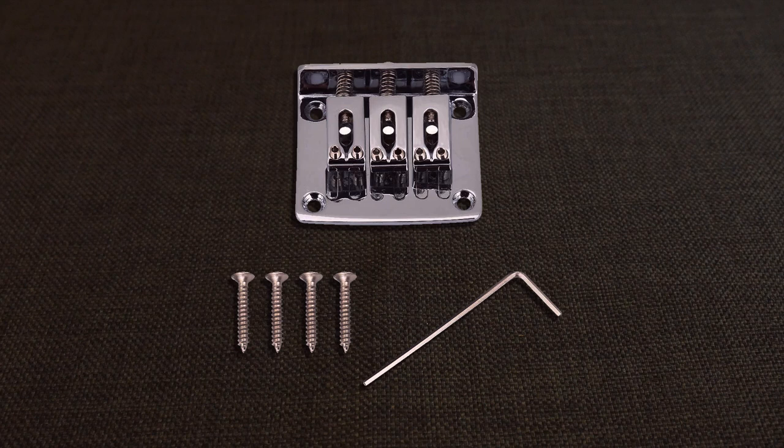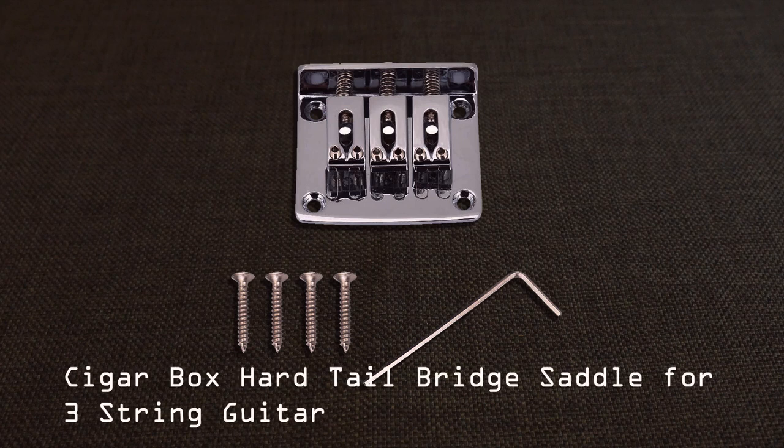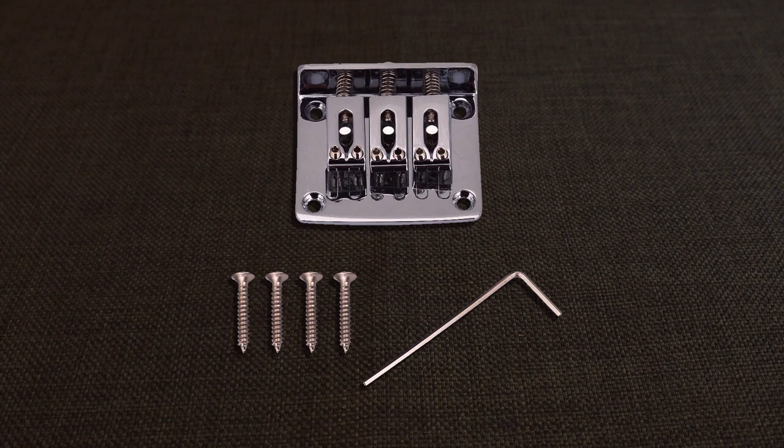Next — I don't have this yet but I have purchased it — it is a top-loading hardtail adjustable bridge for a cigar box guitar. It's adjustable and we'll be using it for the three strings, very similar to the mandolin version, but this one is for the three strings so we can make sure it fits perfectly and can be adjusted.